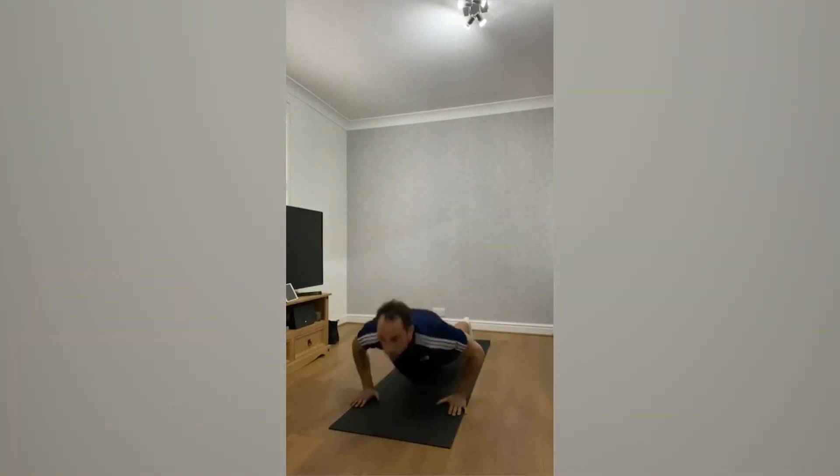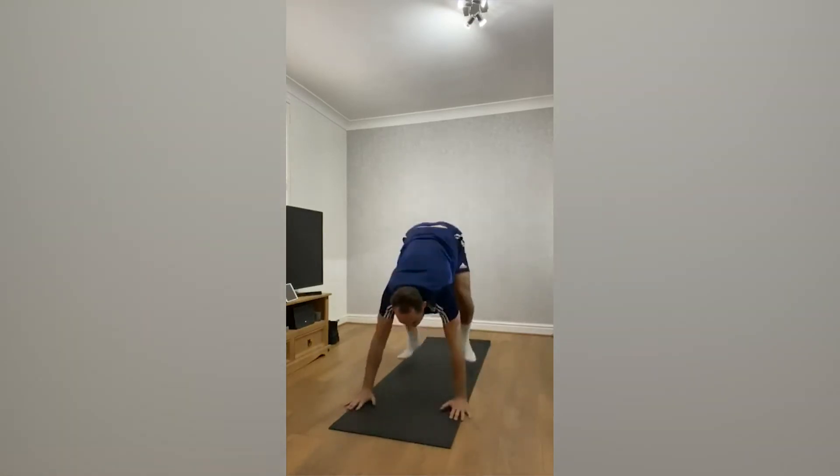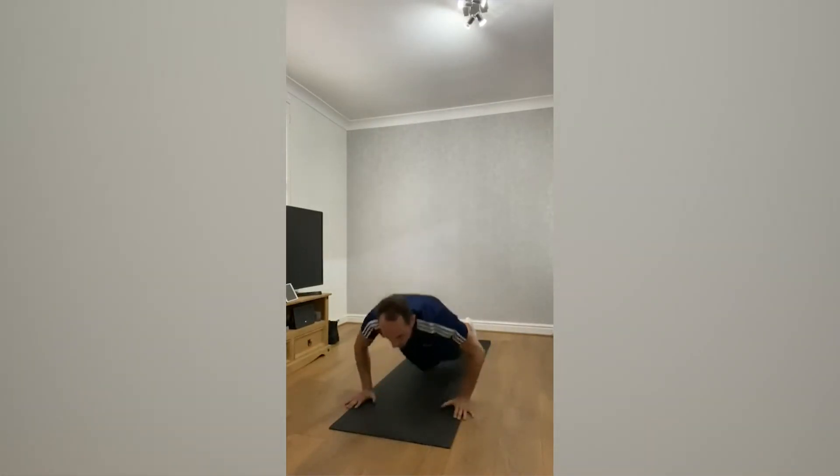Alright, so burpees. That's burpees. Number two, mountain climbers.